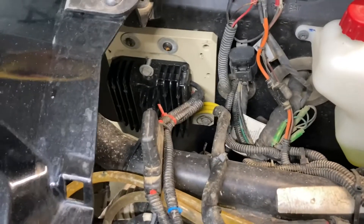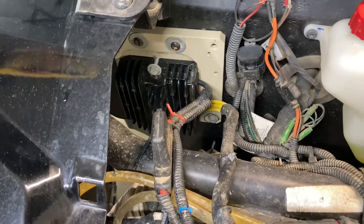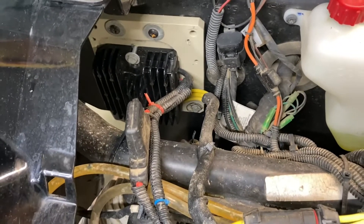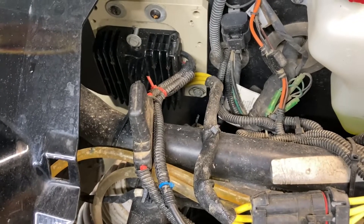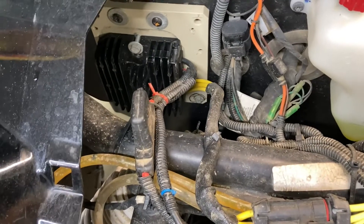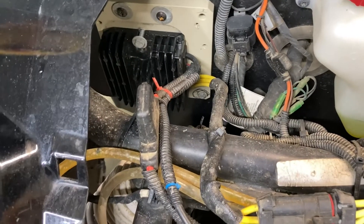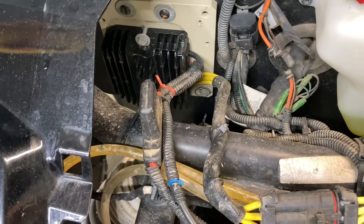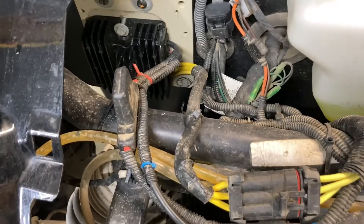Thanks to a very good parts guy at a local Polaris dealership who turned me on to these voltage regulators made by Rick's Voltage Regulators — also known as Rick's Electric in New York — I ended up getting the problem solved. I'm not going to name names because I don't want to get anybody in trouble.